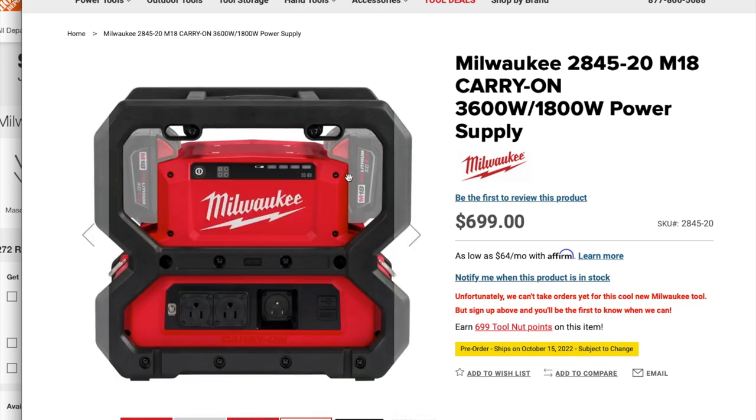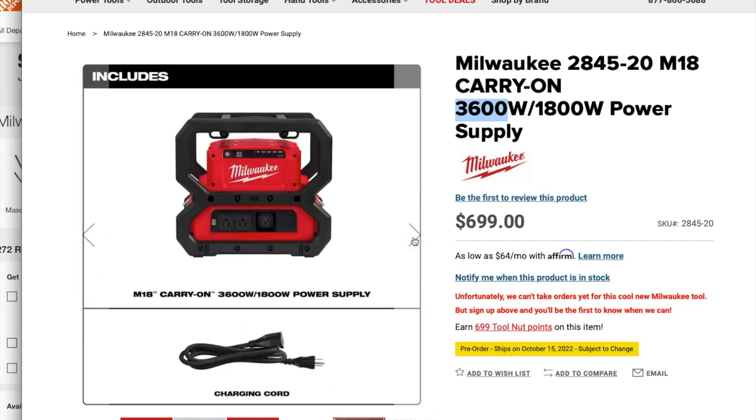You got two batteries on the top, some buttons, and a battery level indicator. This is something I definitely want to get. It's 1,800 watts running and 3,600 watts starting, so you could start even a small window AC unit — maybe up to 12,000 BTU. You got 120-volt standard connectors and USB connectors, maybe a USB Type-C at the bottom.